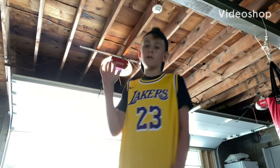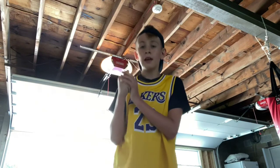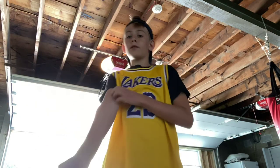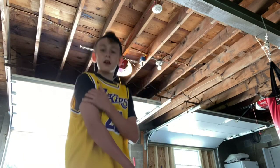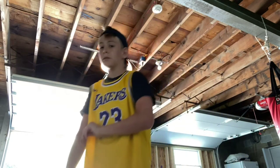Hey guys, this is Jesus, back with another YouTube video. Today I will be doing some basketball. If you saw my room tour video, you should see that I got a basketball trophy. So we're going to be doing some basketball today.